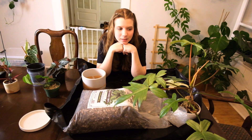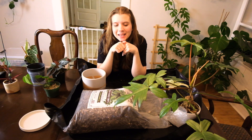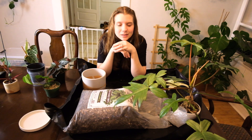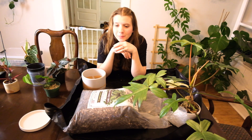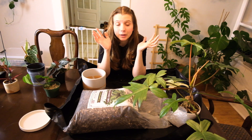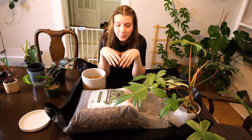I thought repotting some plants would be better than sleeping. I know it's dead winter outside and it kind of goes against conventional wisdom to repot during winter, but honestly I don't care. I repot plants during the winter all the time and I've never had any really negative repercussions from it — my plants are growing in similar conditions year round.